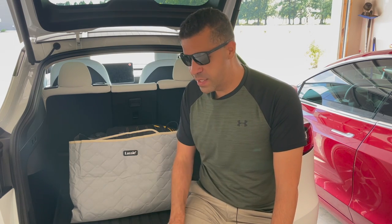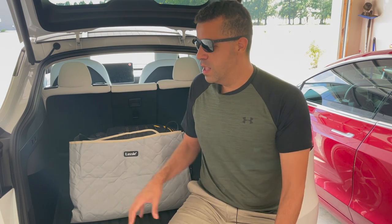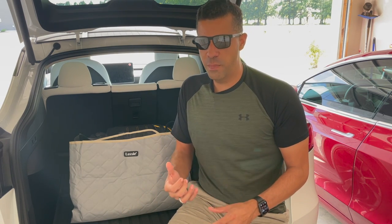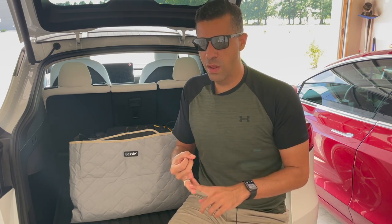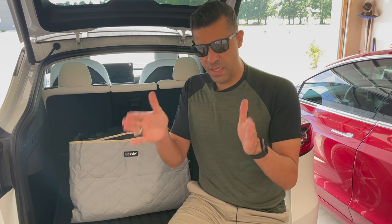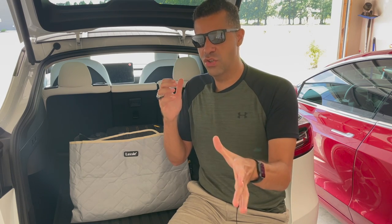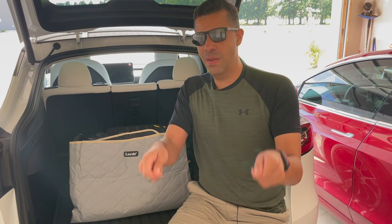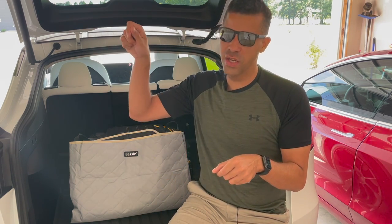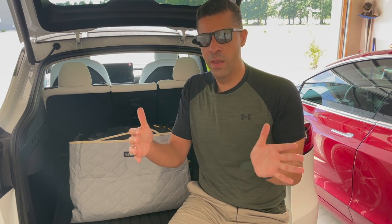It's from a company called Lassie. What drew me towards this pet cover is not only is it your standard pet cover that covers the back of the rear passenger seats and the bottom part, but it's also a hammock style — it attaches to the headrests of the passenger and driver seats, and zips up on the sides latching to the coat hooks at the top so your pets are more contained within the back seat.